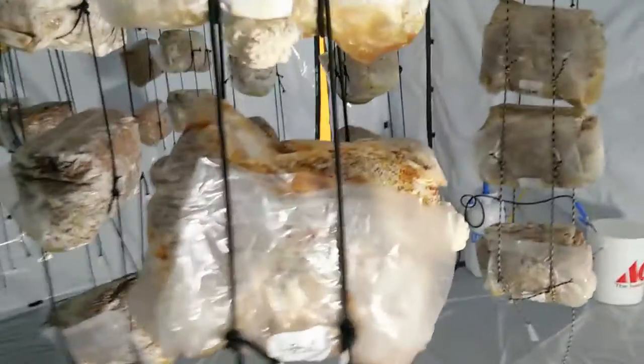You can also see that our lion's manes are a little bit stressed out and not growing properly or uniformly, and that's also due to the fact that there's a high CO2 concentration in here, which occurred after I closed out the window.